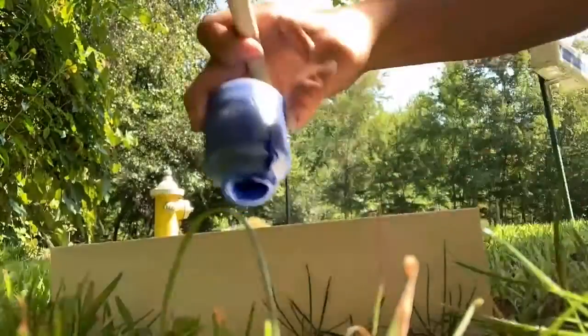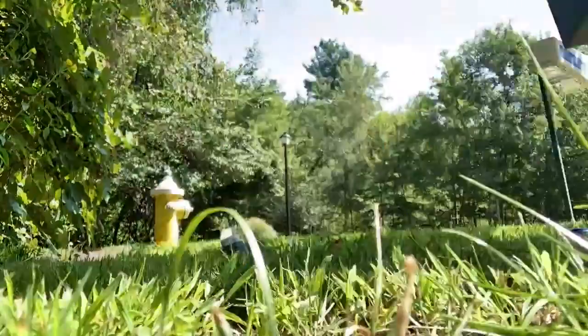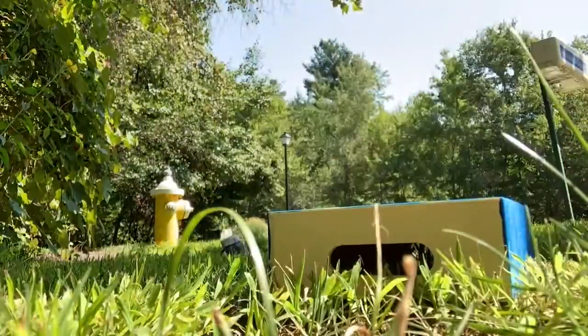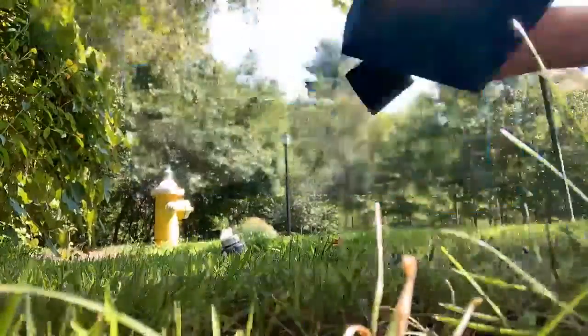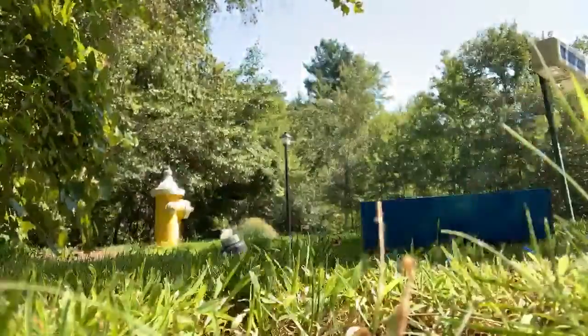I was supposed to write 'beach' on it but I kind of forgot, so let's just get started. Right here I'm just painting the bottom of it, then the side, the inside, and then that handle part. Then I just picked up where I left off on the other handle side.